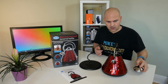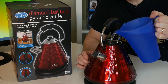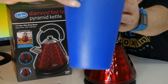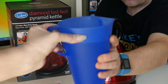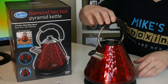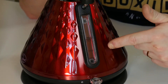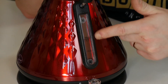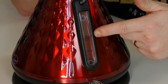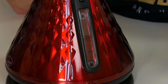So that's all good. Best thing to do with a fast boil kettle is put some water in it and see how fast it boils. As you can see on the side there is the transparent level indicator and we've got it set to pretty much 1.7 litres, which is the maximum. Let's just plug it in and see how fast it'll boil.